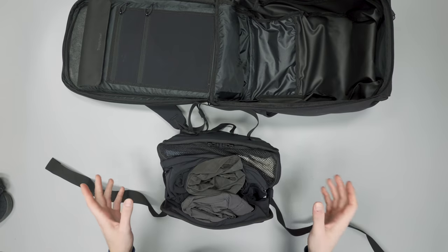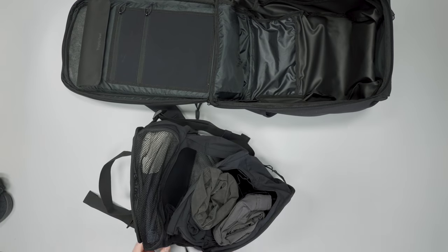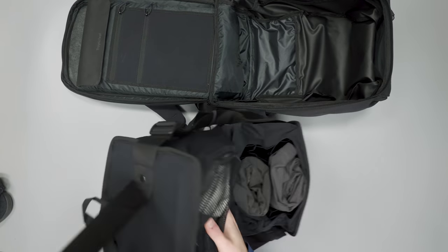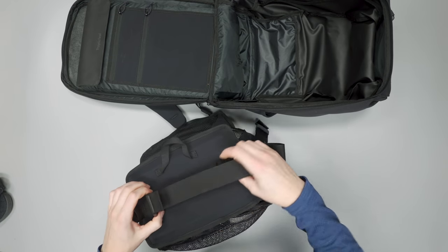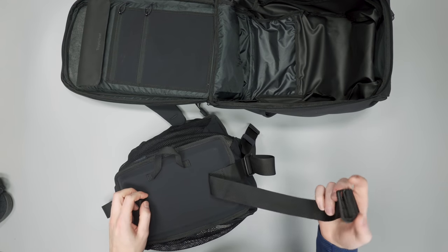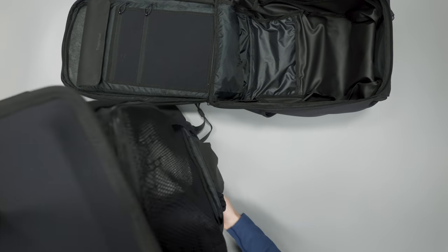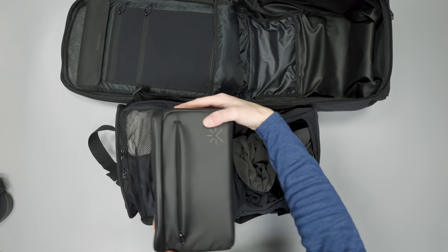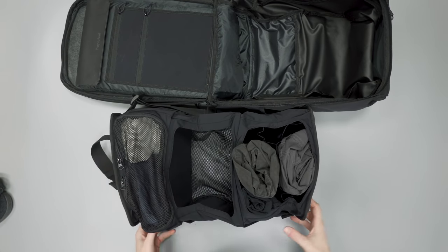With the camera cube in the bag, it takes up about a third of the space, so you can't use all three packing compartments at once. The packing system is like a portable dresser — on top there's a loop to hang it from a hook or wrap around a bed frame in a bunk-bed situation for easy access to everything you've packed. Without the camera cube, this system is basically the full height of the bag.